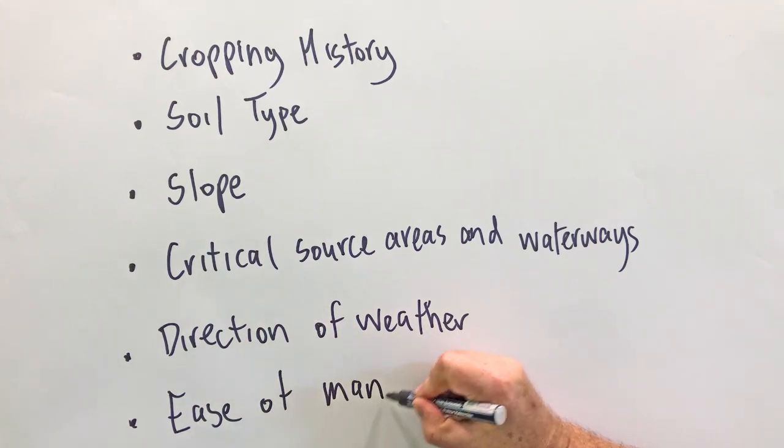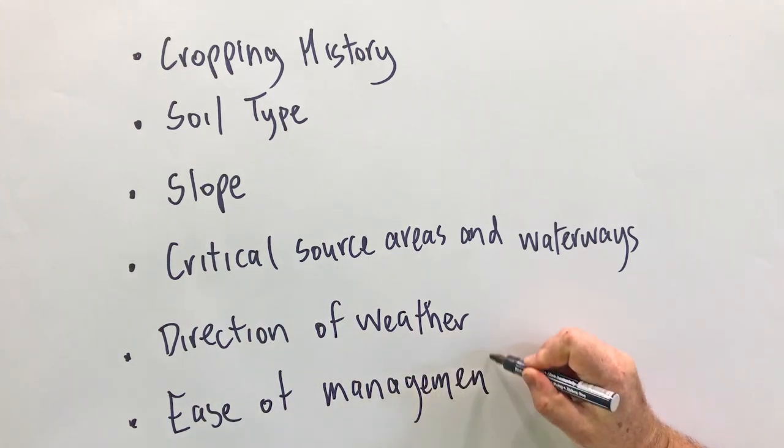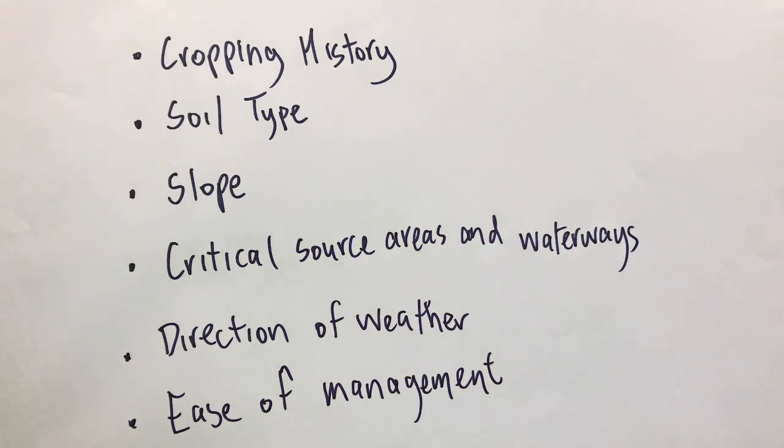The ease of management over the winter — this is for both people and cows, as paddocks with complex layouts and multiple risk areas may make it difficult to manage.